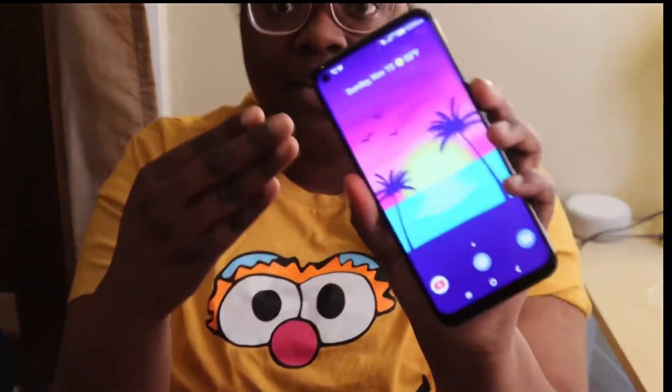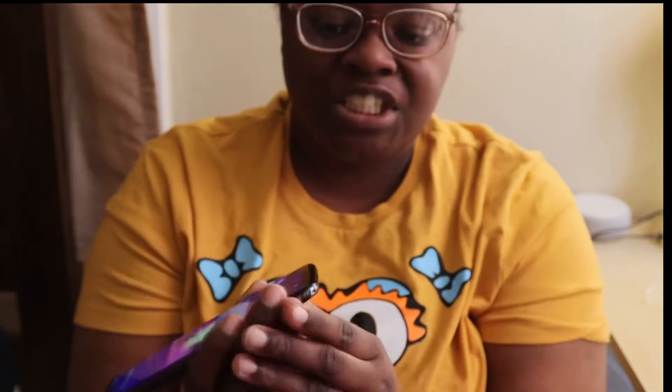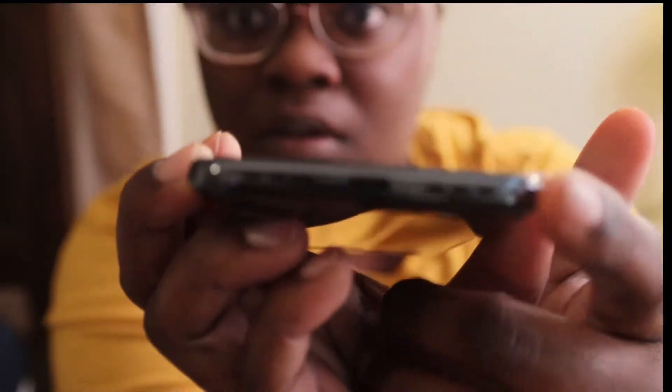The next con is I do not really care for the LCD display. Just because I'm saying I don't care for it doesn't mean it's a bad display — I just wish it had an MLED display. The next con is I don't care for it having one speaker.